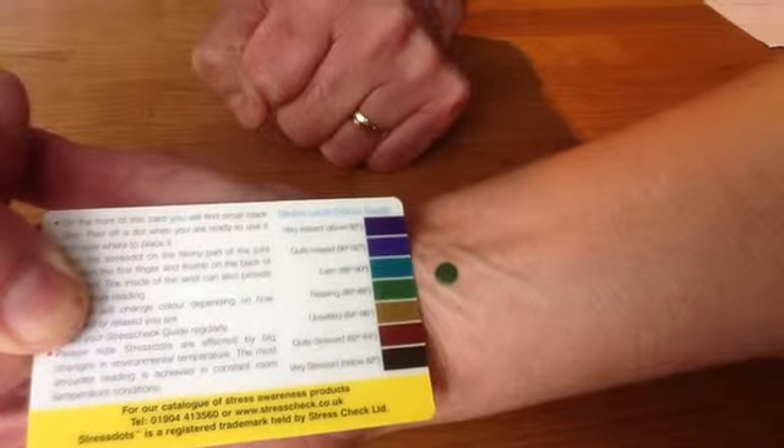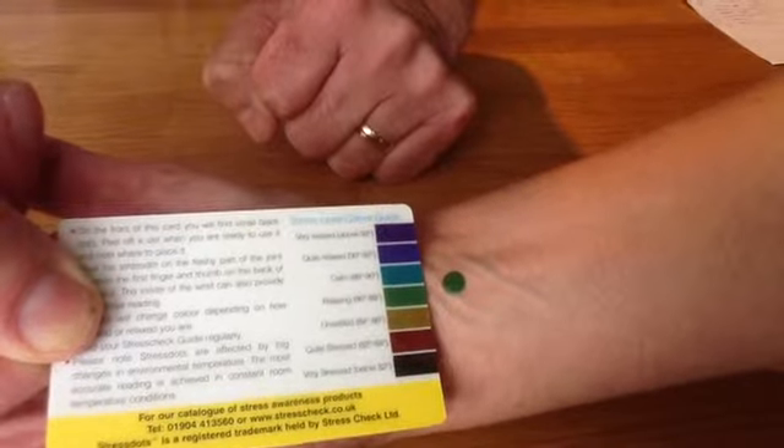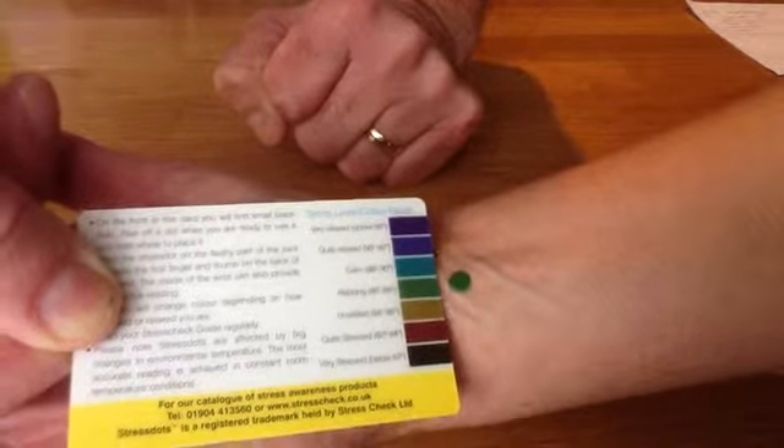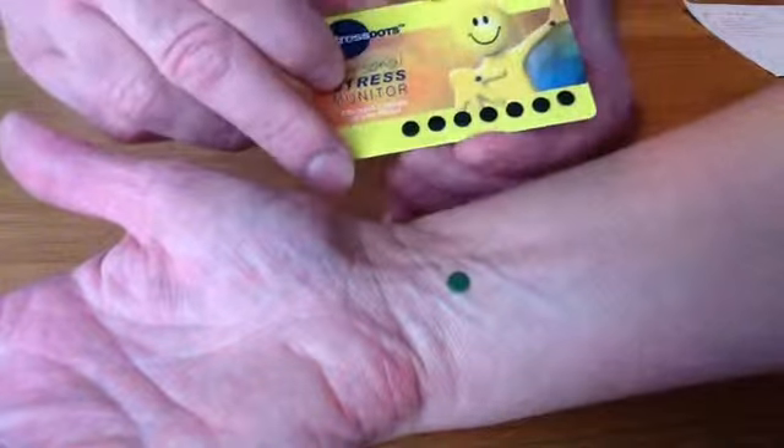What's important here is not the actual colour that demonstrates as you stick the dot. It's the change of colour that's important. So as you have the stress response the dot will change from green, which is picking up the temperature of your skin, through to black representing cold.